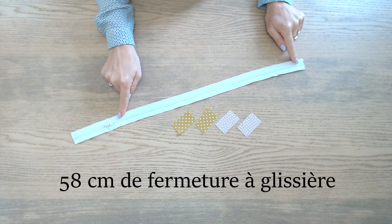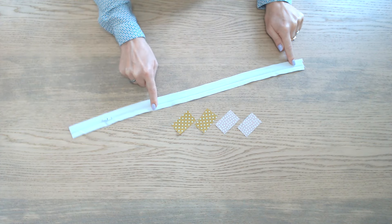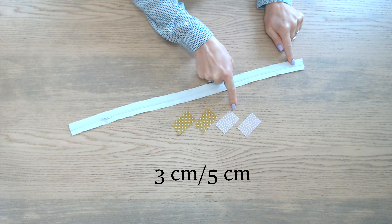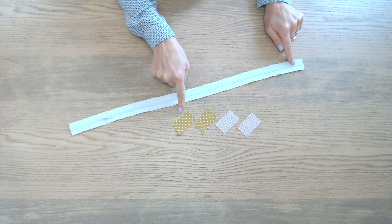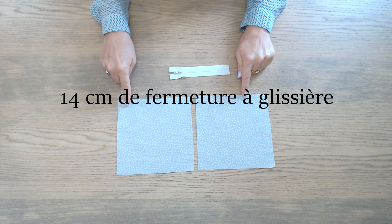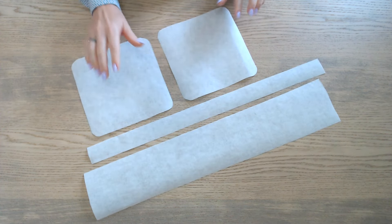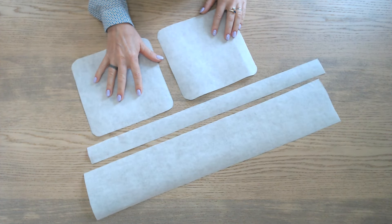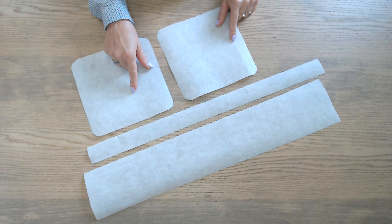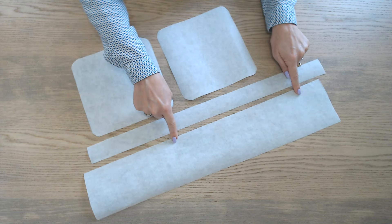58 cm de fermeture à glissière, achetée au mètre. Et dans le tissu, 4 morceaux de 3 cm sur 5 : deux dans le tissu doublure et deux dans le tissu extérieur. Et pour la poche zippée, deux carrés de 17 cm de côté et 14 cm de fermeture à glissière. Et pour donner de la rigidité à ce vanity, on va couper deux fois le gabarit dans du thermocollant, une bande de 4 cm sur 59 et une bande de 11 cm sur 59.